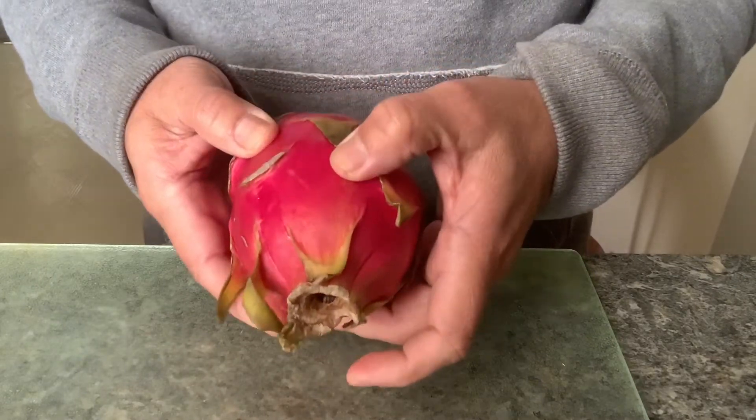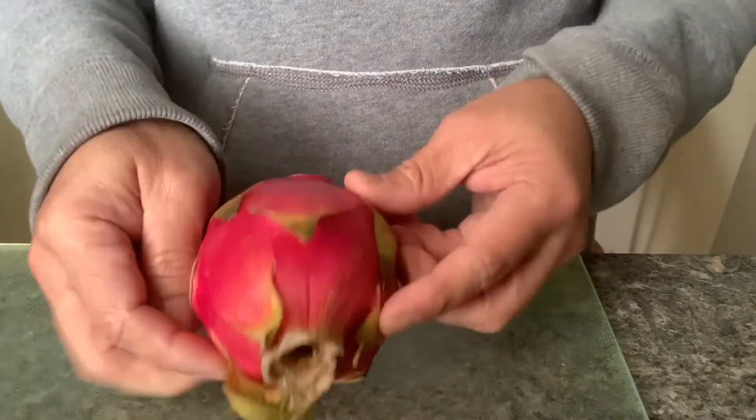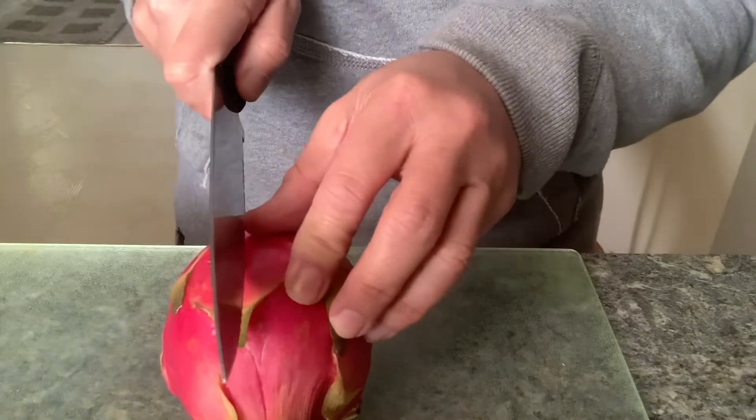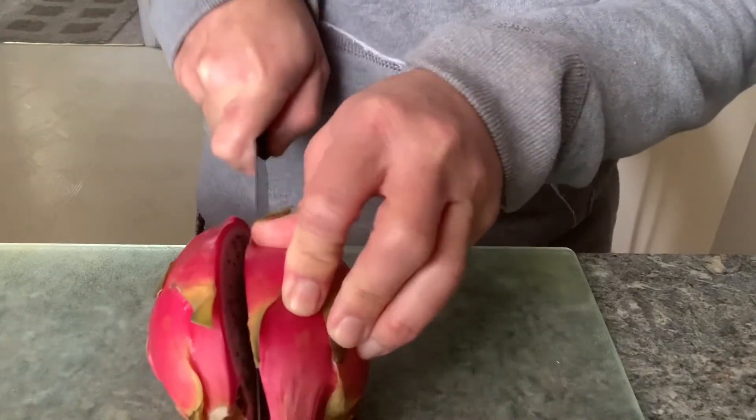Let's open it up. Here's my knife, let's open it this way. Oh, it's easy — this is easy to open!